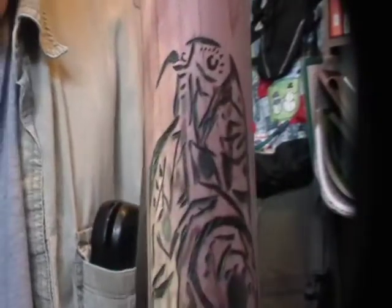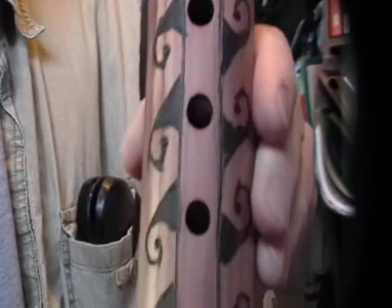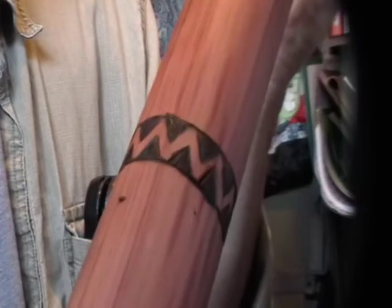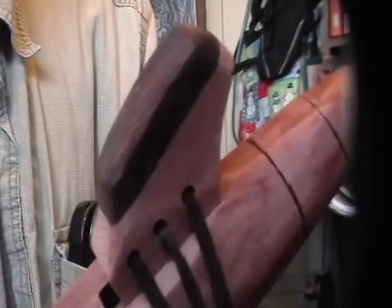I just finished this flute — it's in B flat minor. I got the blank from Jimmy Davis of JD Flutes.